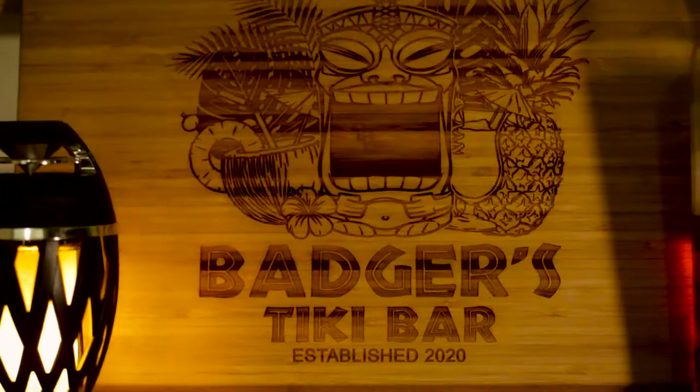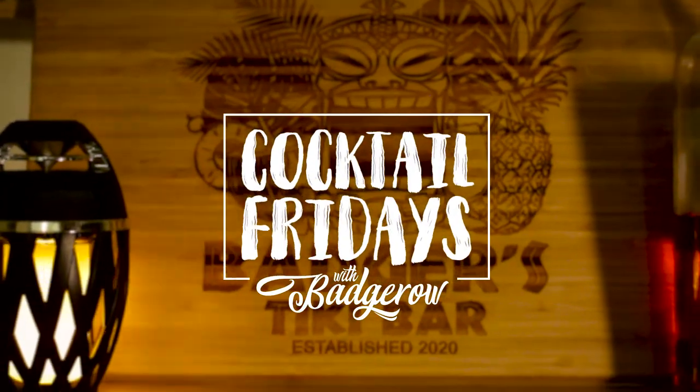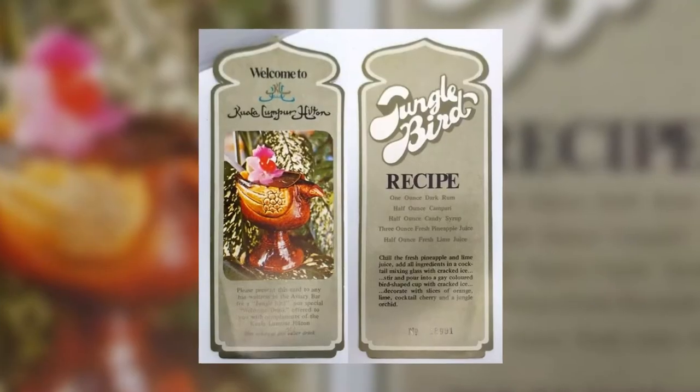Hey everyone, welcome to another edition of Friday Cocktails. Today we're going to make another classic tiki drink called the Jungle Bird. The Jungle Bird cocktail dates back to 1978 when it was created in the aviary bar at the Kuala Lumpur Hilton.